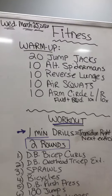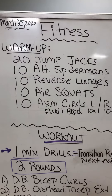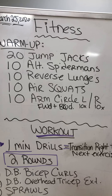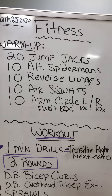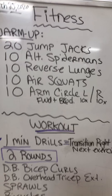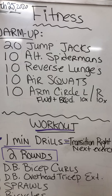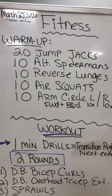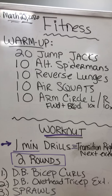All right, so for Fitness tomorrow, we have our warm-up: 20 jump jacks, 10 alternating Spider-Man, 10 reverse lunges total, 10 air squats, 10 arm circles — forward with your right arm and left arm and then backwards with both. If you feel like you need a second pass-through of all that, please make sure you do that before you go into the workout.